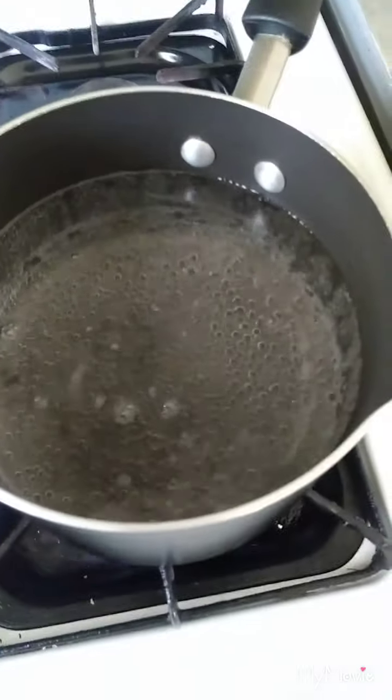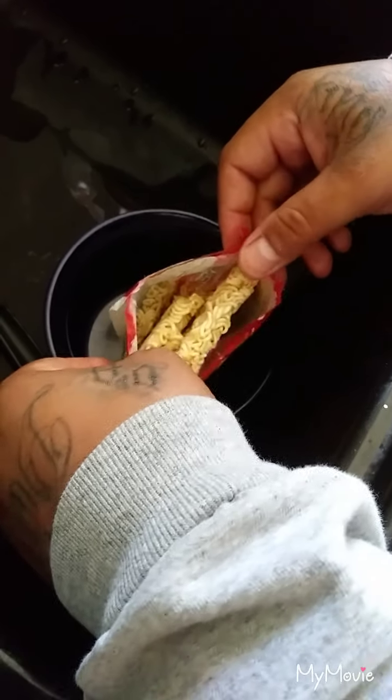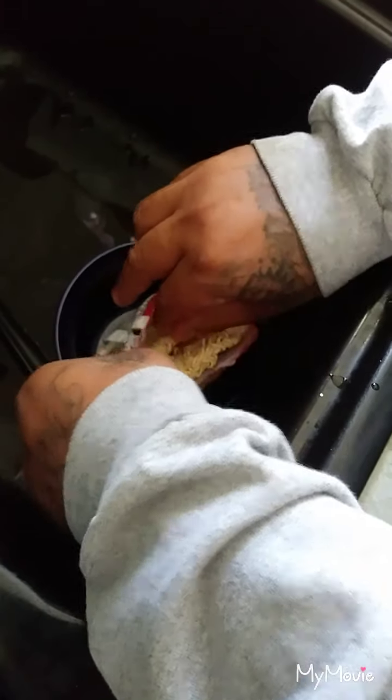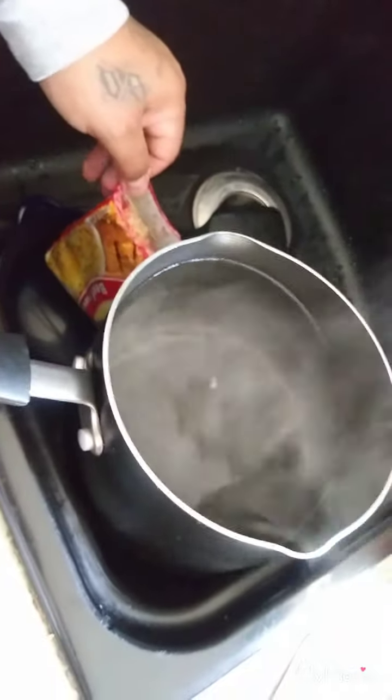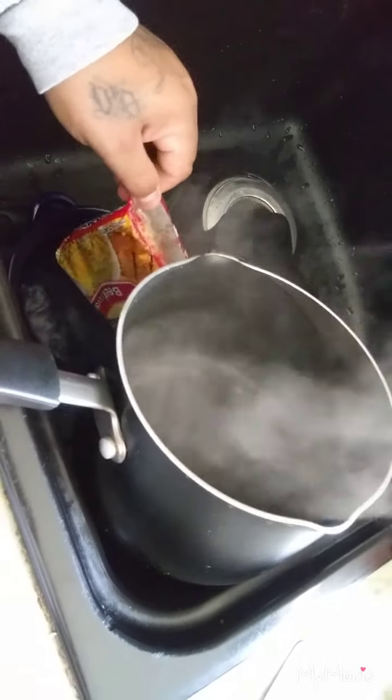You get your soup, put it in. Get your soup as it's open right here. Make sure that it's able to stand up. Fix that in. Come over here, get your water.